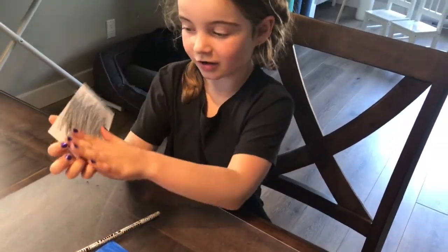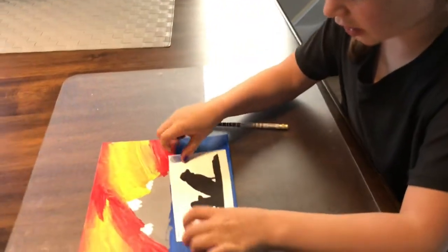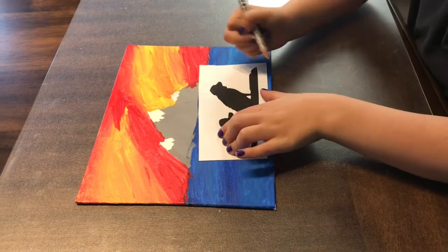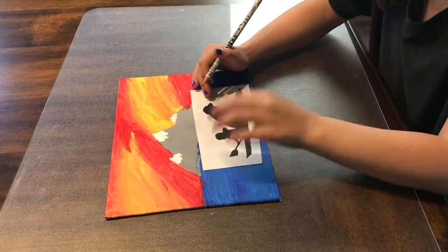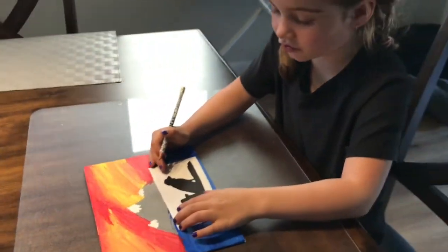So see, I've colored it all in. So now we're going to put our picture down on here and we're going to trace our picture. What it does is it transfers the coloring on the back onto the canvas, so you have somewhere to paint.